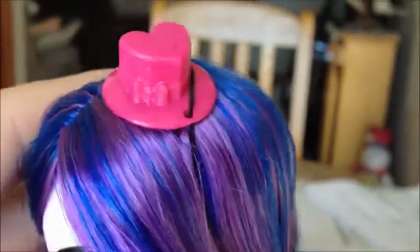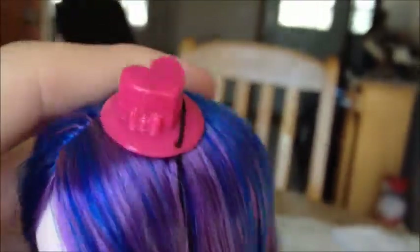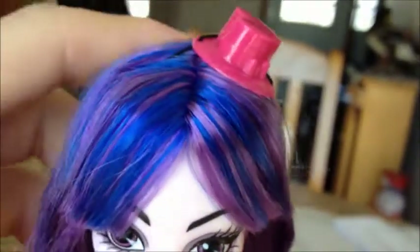And then she comes with this cute little top hat that is in the shape of a heart. It's got a little bow tie there. It looks just like the Dawn of the Dance one to me — don't quote me on it though, but that's what it looks like.